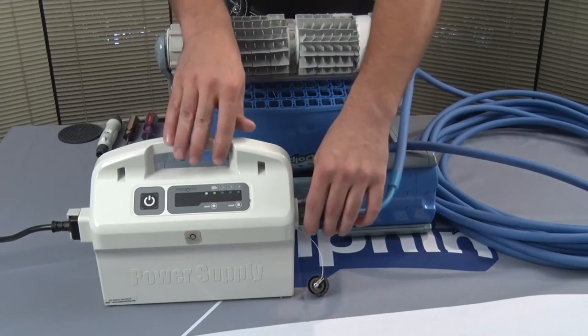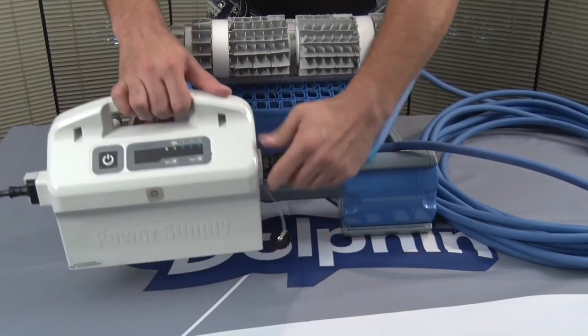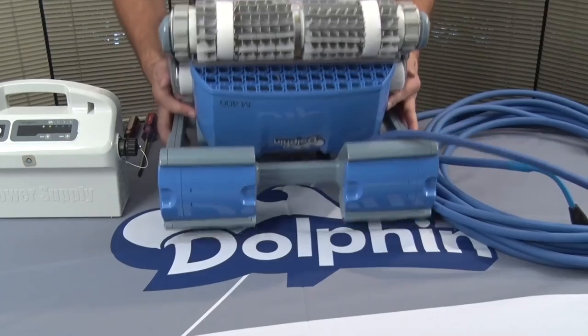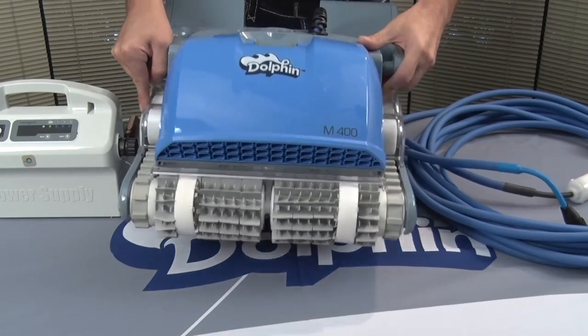If the unit successfully performs this self-test cycle, it is an indication that all of the unit's systems are receiving power and functioning properly. If the unit is still experiencing issues, examine the other factors that might affect its operation, such as pool condition, the user's power outlet, etc.